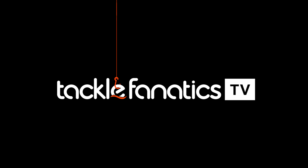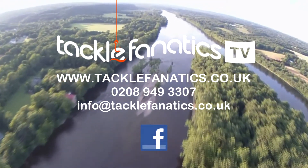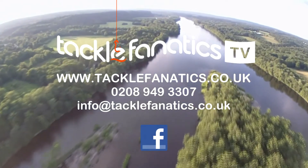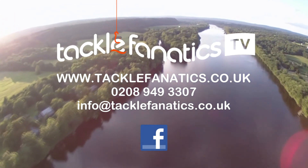You've been tuned into Tackle Fanatics TV. Tackle Fanatics stock an extensive range of Tracker products at the best prices around. To view our range, log on to www.tacklefanatics.co.uk. Remember, Tackle Fanatics also offer finance to make your tackle purchase more affordable. Tight lines from everybody at TF TV.